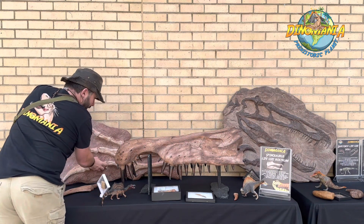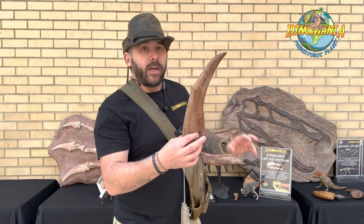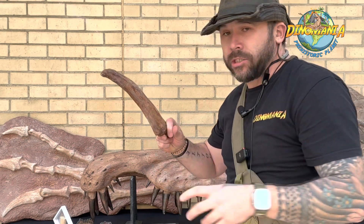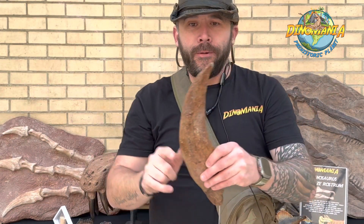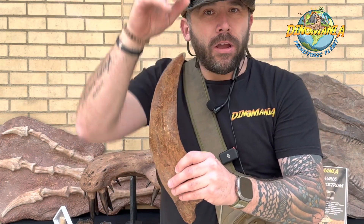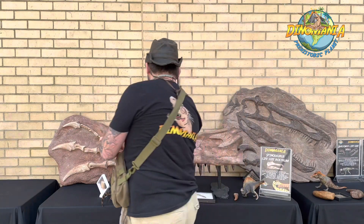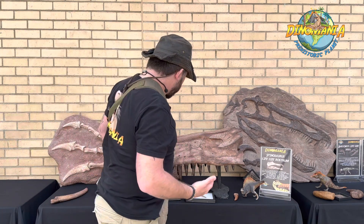Here is a very large claw — one of those front claws from the Spinosaurus. You can see they're huge. Remember, this would have had a sheath of keratin over the top. Keratin, for those who don't know, is what our fingernails are made of. The keratin sheath would make it a bit longer and sharper — perfect for pinning those fish.